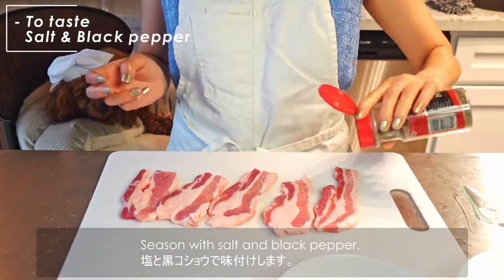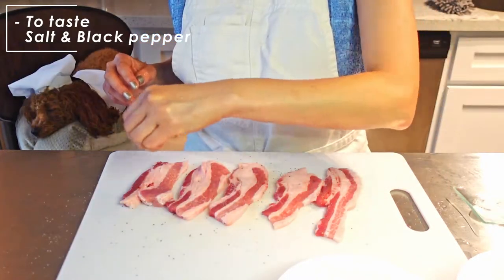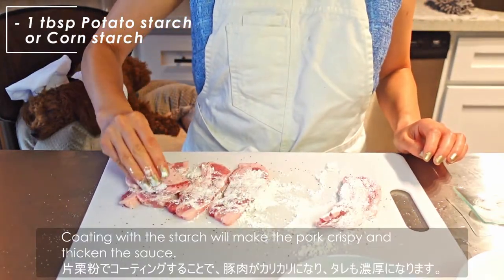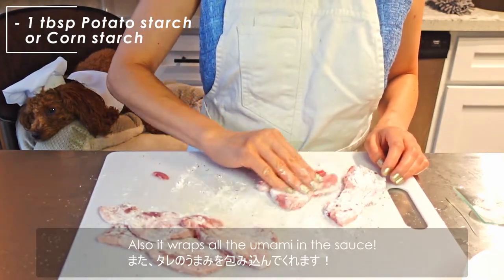Season with salt and black pepper. Then coat the pork with potato starch or corn starch. Coating with the starch will make the pork crispy and thicken the sauce. Also, it wraps all the umami in the sauce.